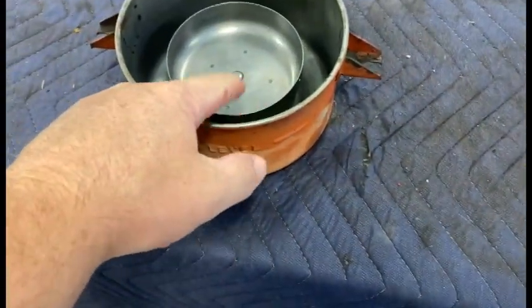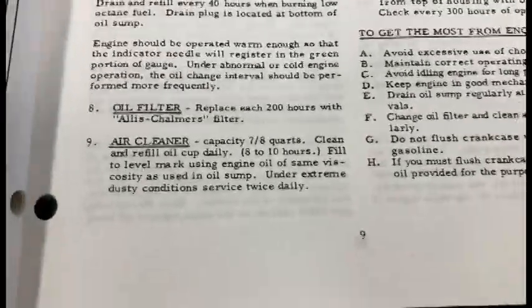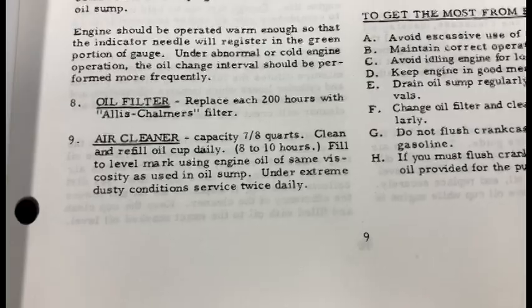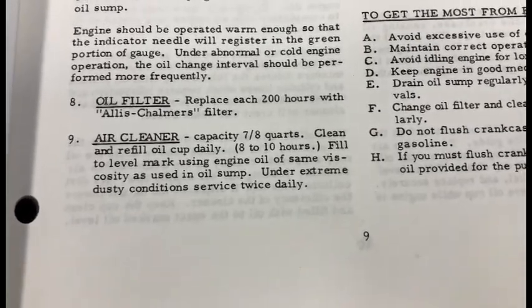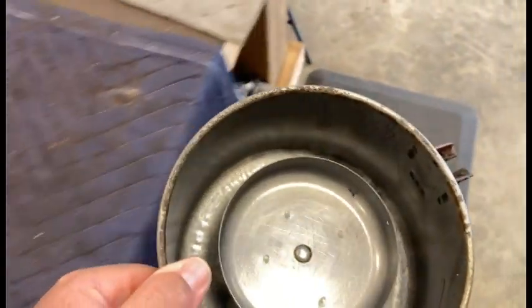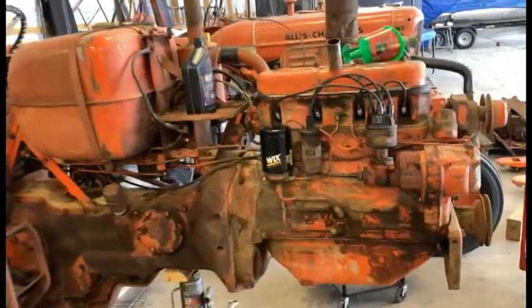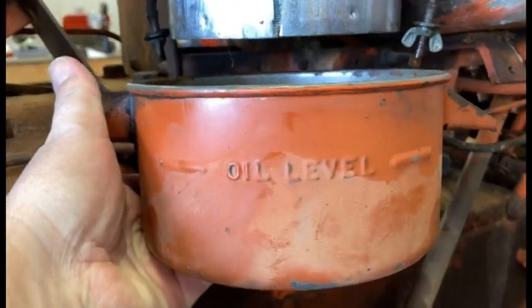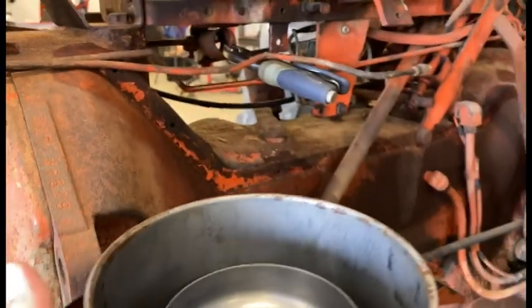Now to refill this — you can see there is an oil level mark on there, which looks like just up to maybe a hair above that inner cone. I was looking over in the manual to see exactly what oil you put in. Number nine says: seven-eighths of a quart — clean and refill oil cup daily, eight to ten hours of use. Fill to level mark using engine oil of same viscosity as used in the oil sump. Under extreme dusty conditions, service twice a day. So with that said, I can go ahead and use the same 10W30 weight that I'm putting in the engine.